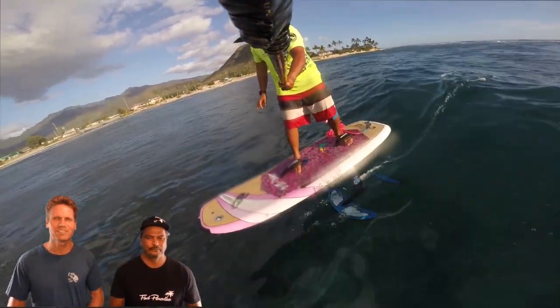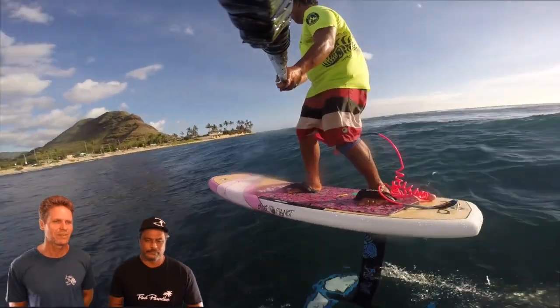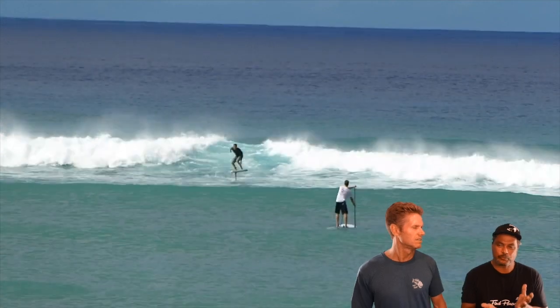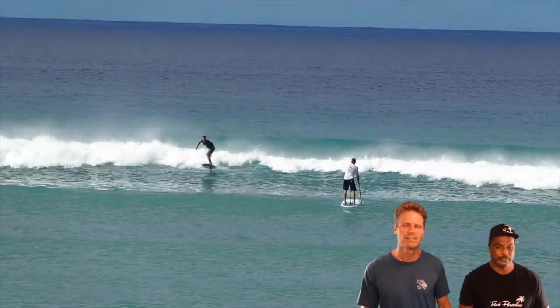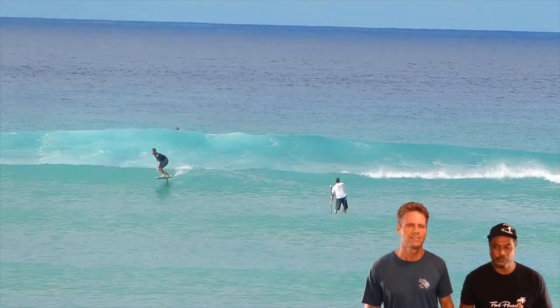Let's go into a little more detail about the ideal spot for foiling. Look for areas where the waves are really nice, soft, and slopey — those are the best for foiling. Also look for uncrowded areas you're familiar with and that have plenty of depth. Make sure the water is deep enough, because you have a two-foot foil — the mast is two feet long, some are a little longer. Knowing exactly how deep the water is and finding nice slopey waves is key.